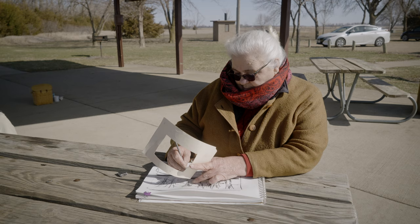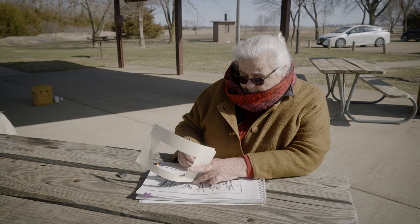You can get a very fine line. You can get a very thick line.